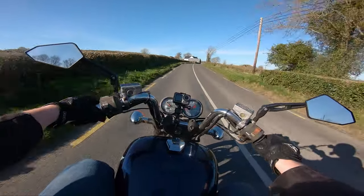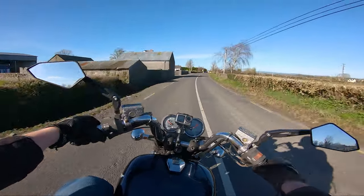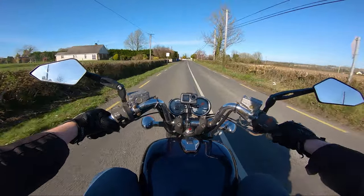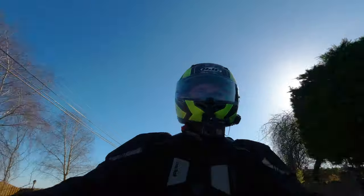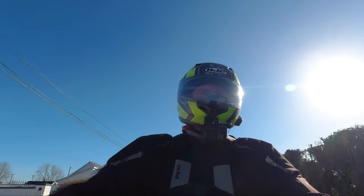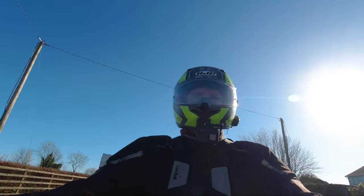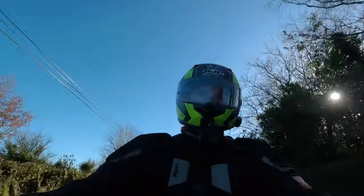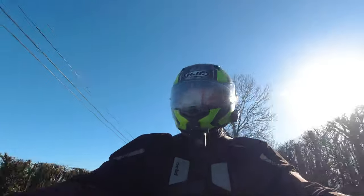Every time you take it out it's not like there's no mollycoddling — it's never taking care of you, it's never gently bringing you to a stop like on the CBF. This bike will not look after you. It'll punch you in the back of the head if you accelerate too snappily, because it's a shaft drive. The brakes are fine, but they're from 1987, and the rear is a drum. There is no refinement to this bike.